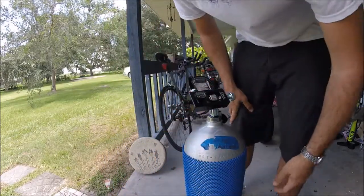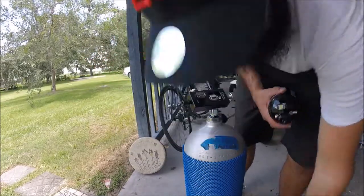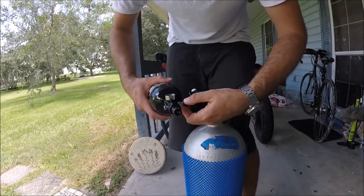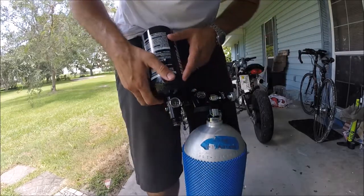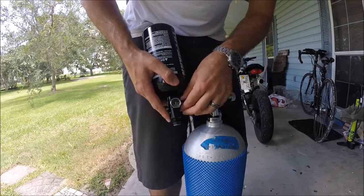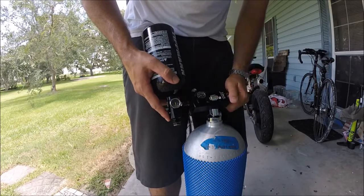Now we're going to hook up our tank and see what happens. I'll keep this turned over so you can see. Hopefully this does not blow up in my face and kill me, because that would suck.